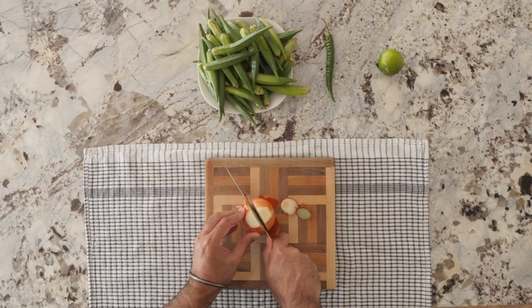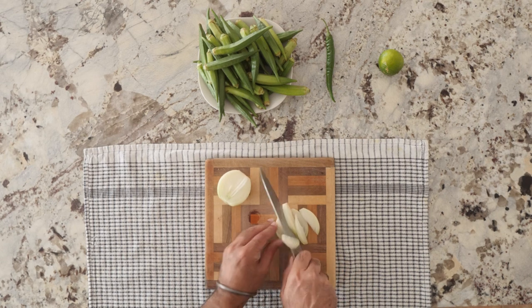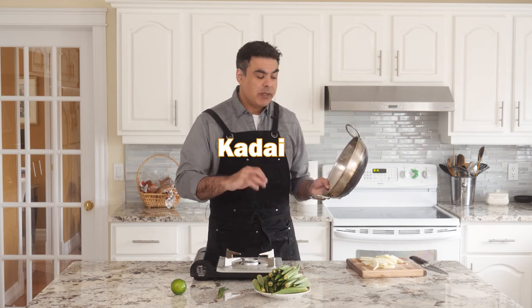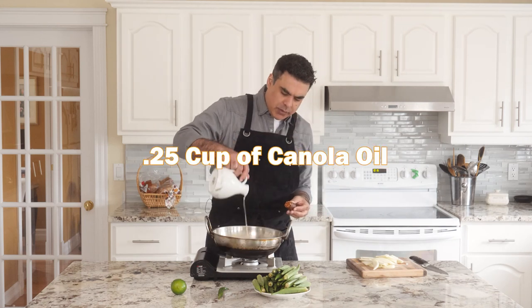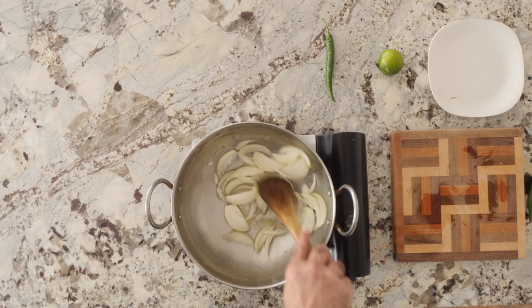First, the onion. We're going to cut this in half and then chop it into thin strips lengthwise using radial cuts. You can use a kadai, which is the old school Indian way to do it — real authentic — or you can use a wok or a frying pan. If you want to be a true hipster, get yourself a kadai. A quarter cup of oil, and there you go. We're going to cook these until they're just about glassy.